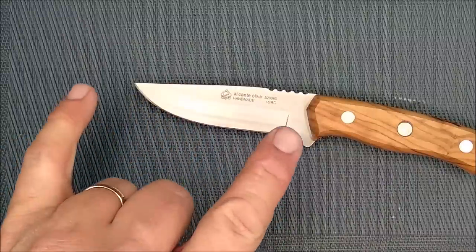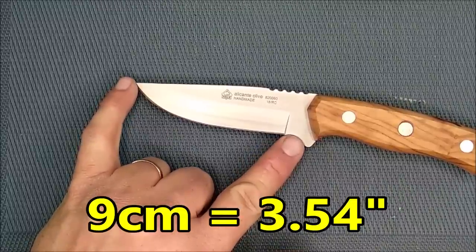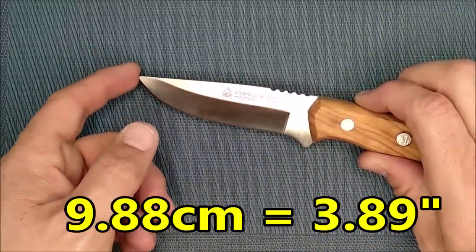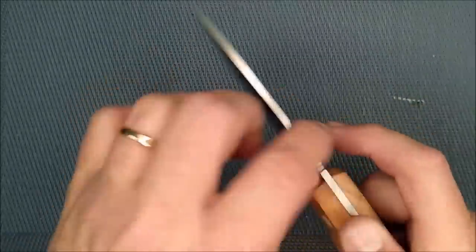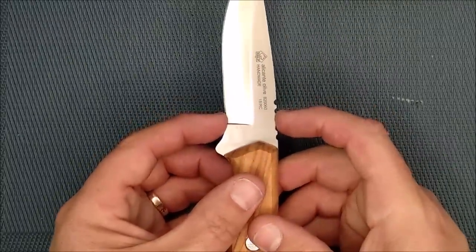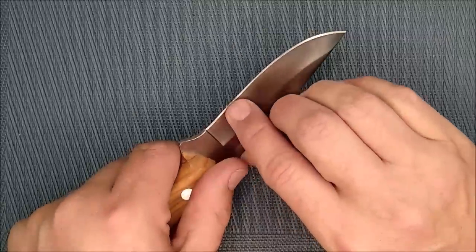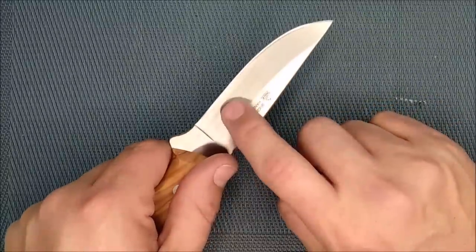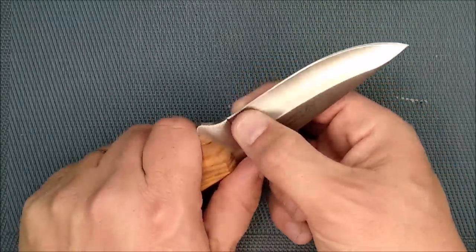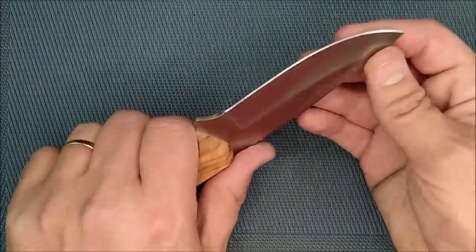Let's go over the details. I'm calling it a drop point blade with a hollow grind. It has a cutting edge of 9 centimeters — that's about 3.54 inches. Blade length tip to wood: 9.88 centimeters, 3.89 inches. Blade thickness: 3.15 millimeters, 0.124 inches. Blade depth: 2.69 centimeters, just over an inch. Thickness of edge behind the grind: 0.35 millimeters — I was amazed. Usually a knife like this is about half a millimeter thick, so this is quite a bit thinner at 0.0135 inches.